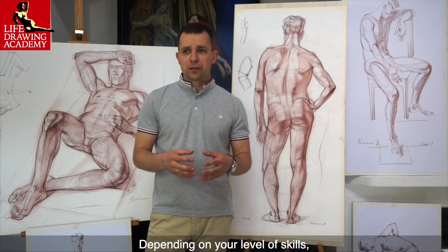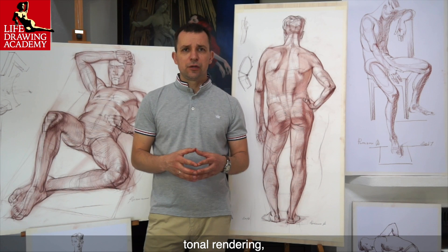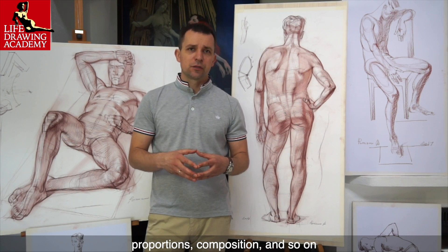Depending on your level of skills, you will also receive tasks on constructive drawing, tonal rendering, proportions, composition, and so on.